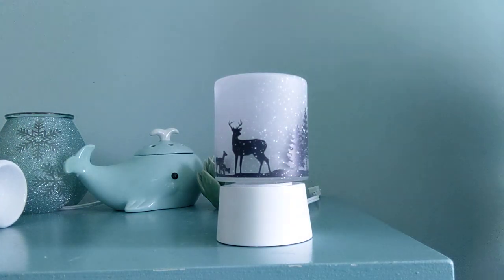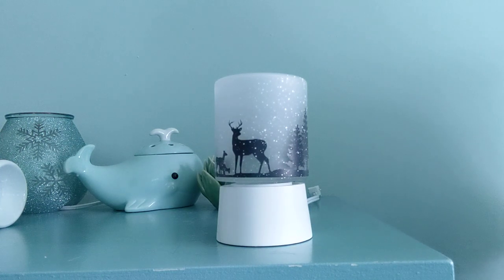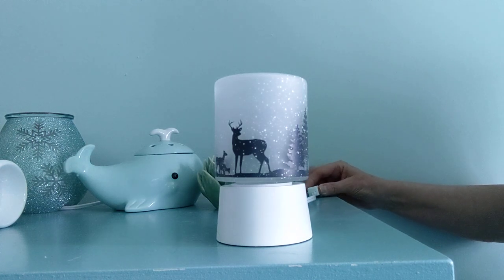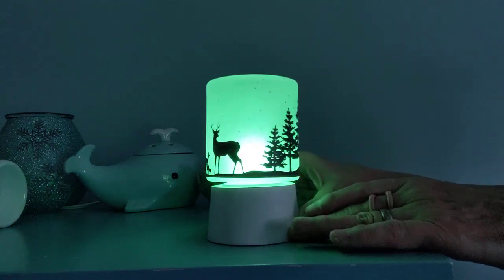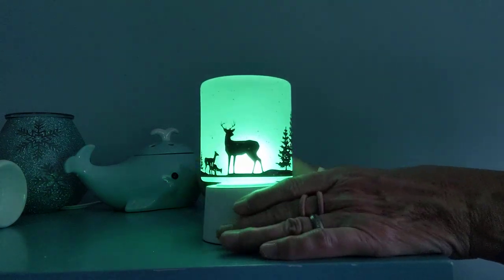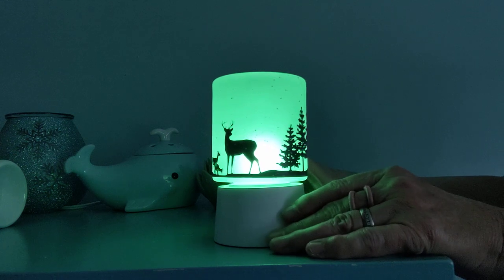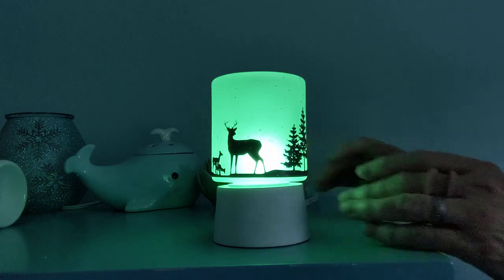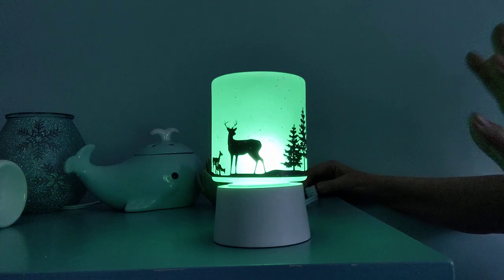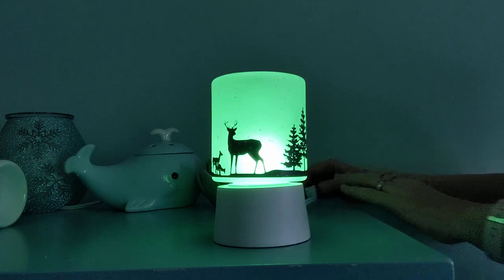I've brought the camera in a little closer here. Here it is unlit — you saw it before with a regular clear light bulb. Now I'm going to show you with the green light bulb. Isn't that beautiful? It totally changes the character of the warmer. I think as a woodland scene, that's just lovely with the green. You can use this with red, orange, or blue — it's very pretty with blue. But I want to show you one more with a purple, because if you're concerned about the light in a given room and you want to use it as a nightlight but not have it too bright, you'll see what it looks like in just a second.